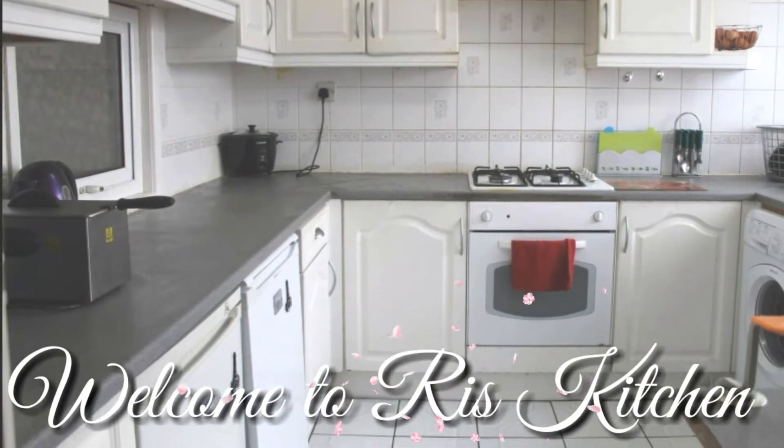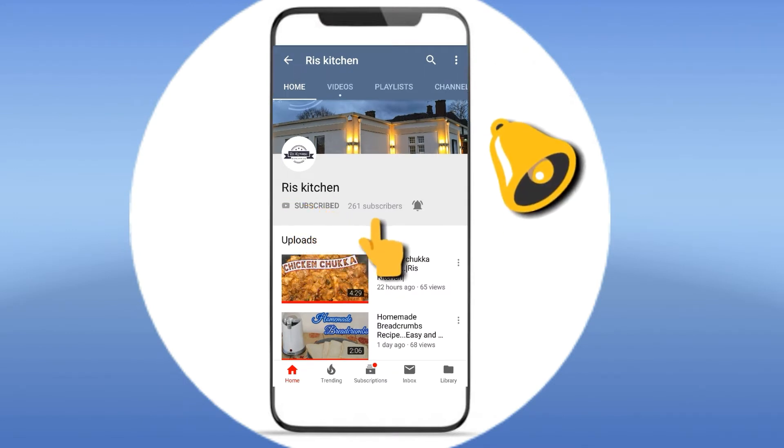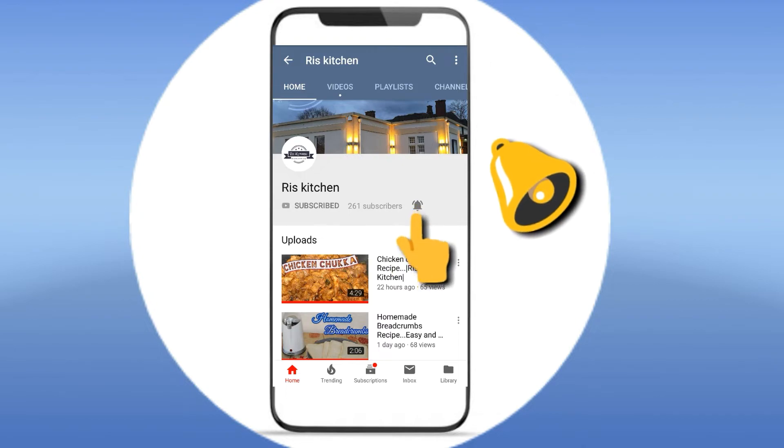Assalamualaikum viewers and welcome to Risky Channel. If you want to see my channel for the first time, subscribe to my channel and press the bell icon. That's why you can see my videos.